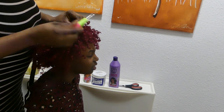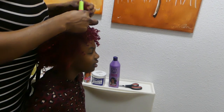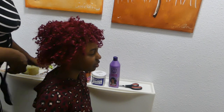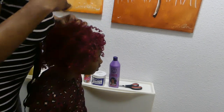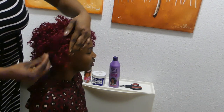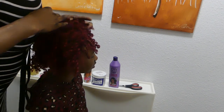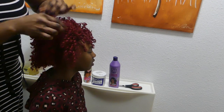We are almost done. I just want the front to be really full so that we don't have any problem later today. So this is what we have done for today — this is what we are presenting for this Christmas time.